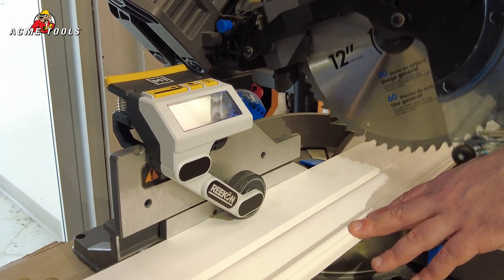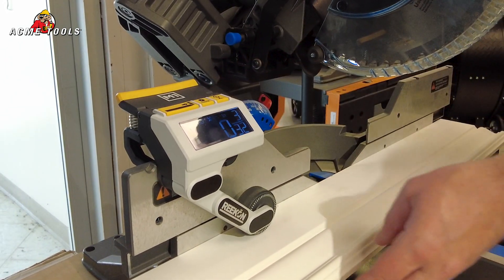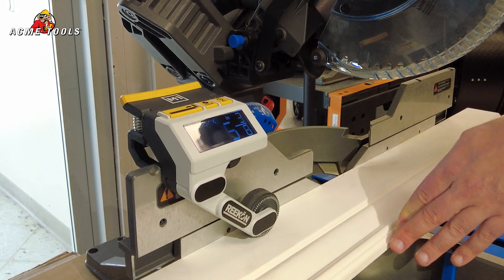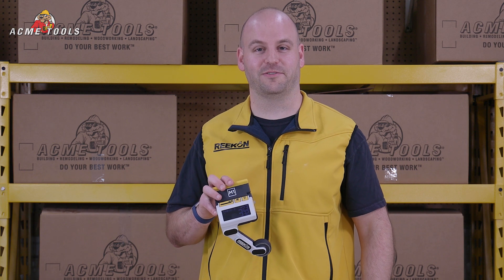One of the nice things about the M1 is once my first cut is made, I don't need to remove the piece of molding — I can just hit the zero button, keep sliding over, and make my second cut streamlined without stopping in between. Thanks for checking out the M1 caliper, available now at Acme Tools and acmetools.com.